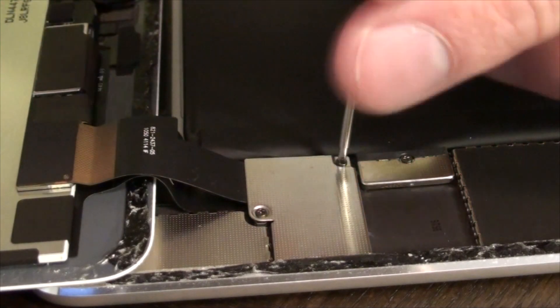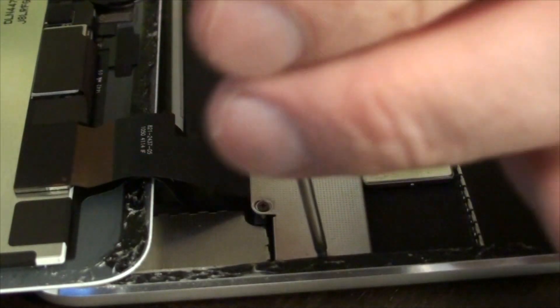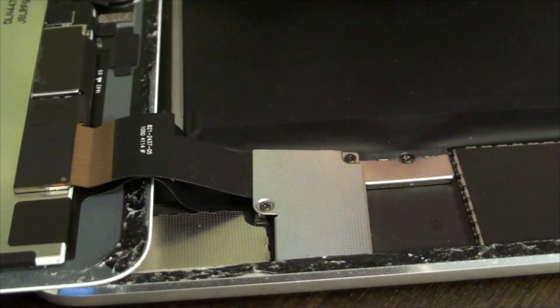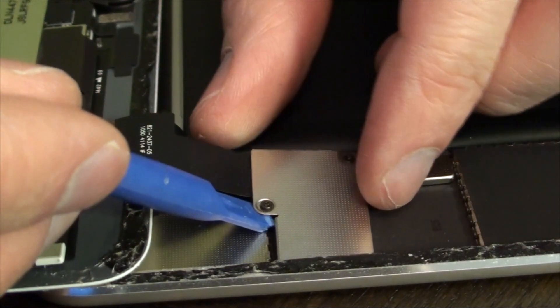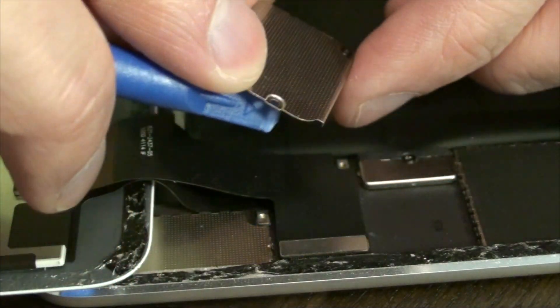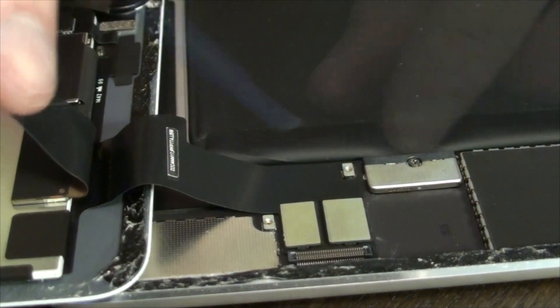Unscrew the shielding, and remove the pin connectors.